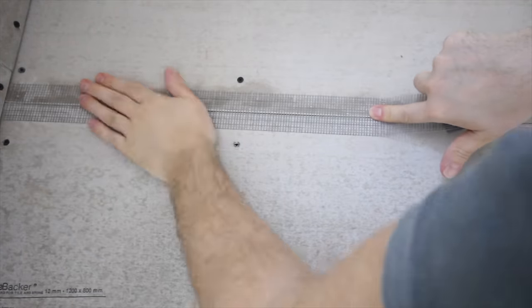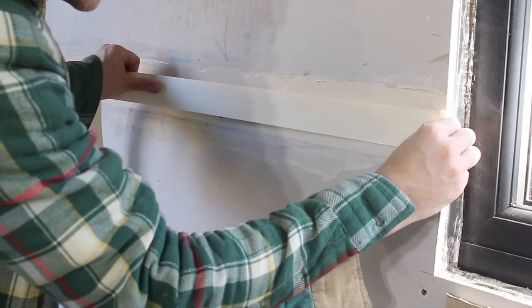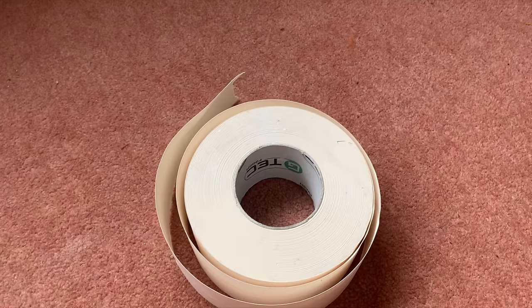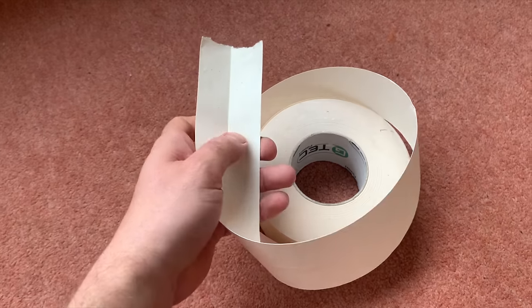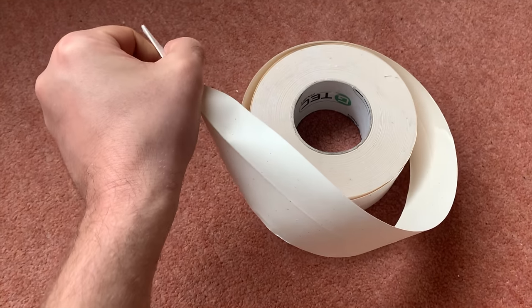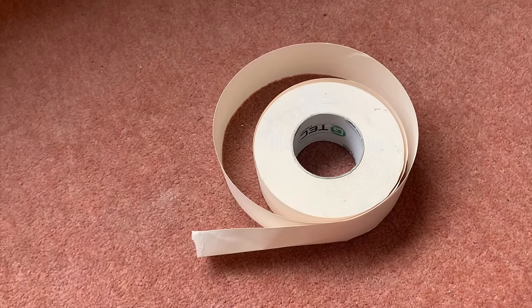The advantage of mesh is that because it has adhesive on the back it can be stuck straight onto a joint, whereas with paper it needs to be bedded into jointing compound, creating an extra step. The advantage paper has is that it's perhaps slightly more resistant to cracks as it doesn't stretch, and because it's scored down the middle it makes it easier to create cleaner internal corners. On balance I opted for paper.